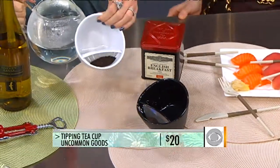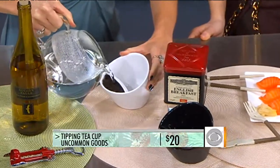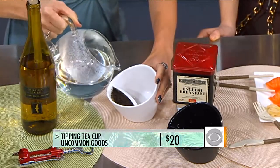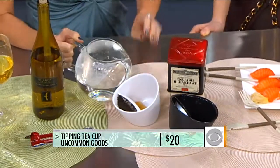Next up, this is called the Tipping Teacup from Uncommon Goods. You put loose tea leaves right in the small strainer, pour hot water through, and it brews the perfect cup of tea. When you reach your desired steepness, you tip the cup in the opposite direction and then drink.